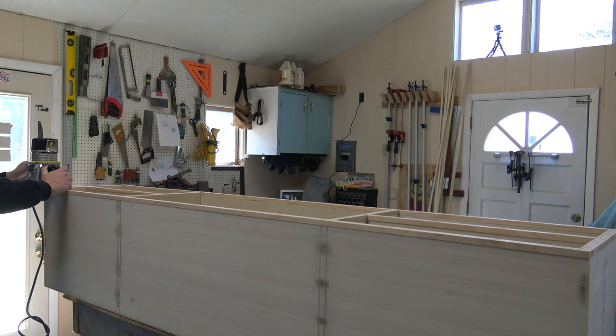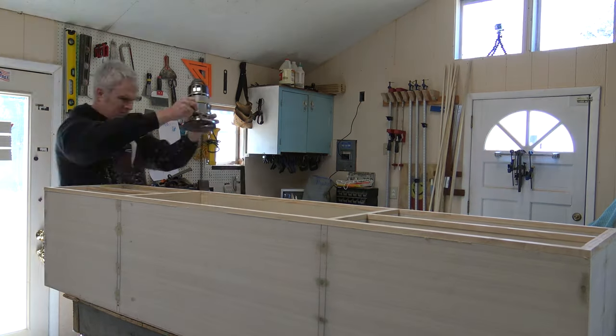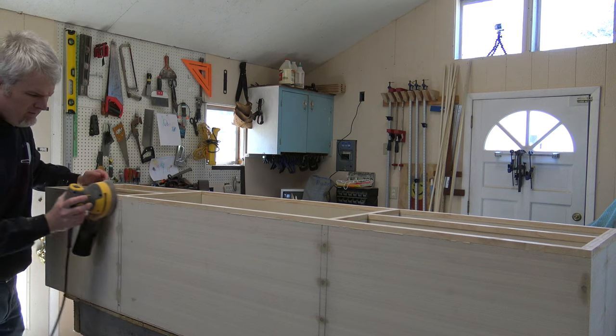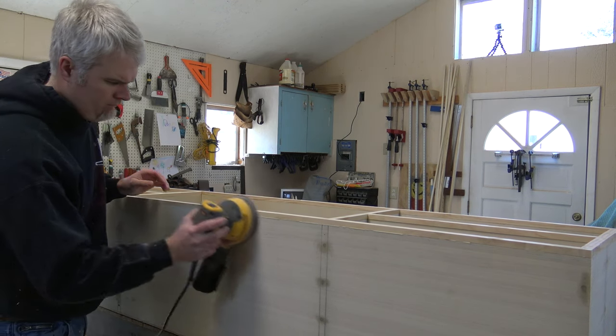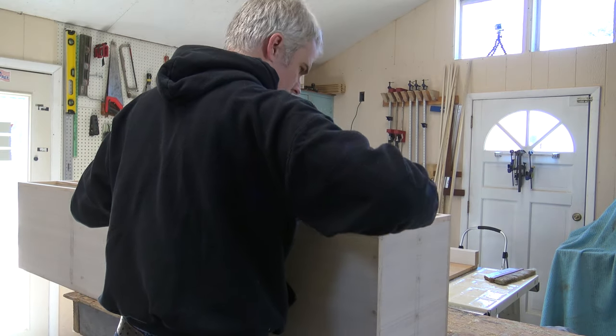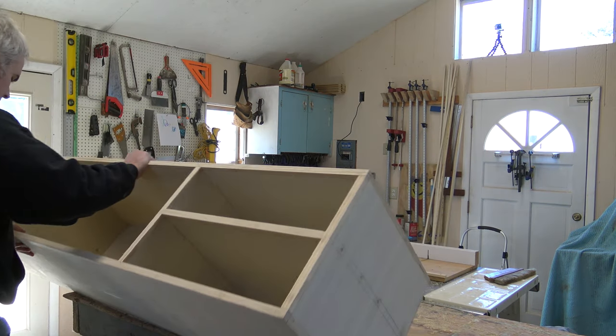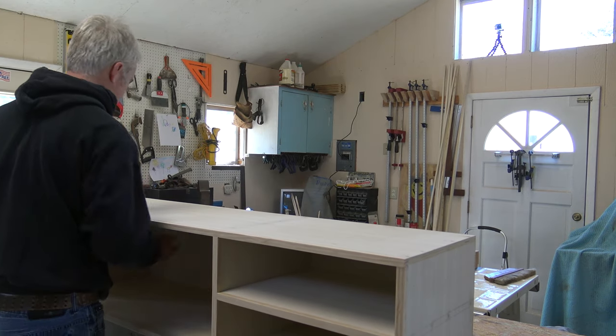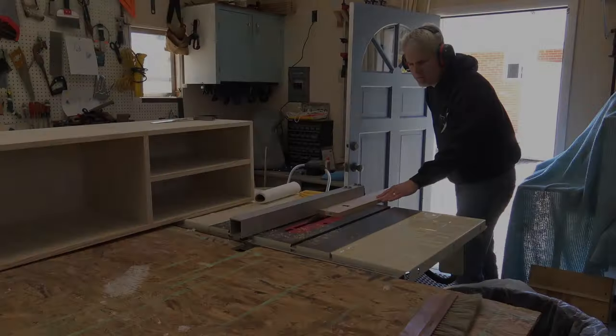That router was my grandfather's — it's from the 50s or 60s, the thing is a monster. Here you can see the trim is up, everything looks good, and this is kind of what the final box looks like. Pretty happy with the way it turned out. Next comes the base.